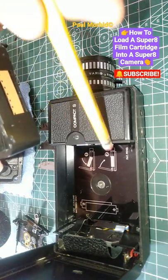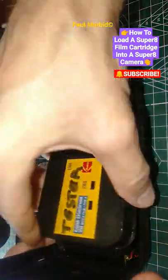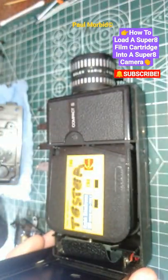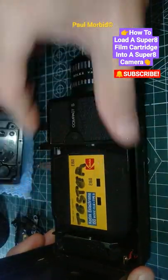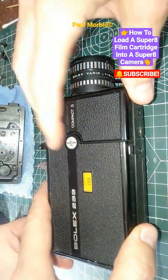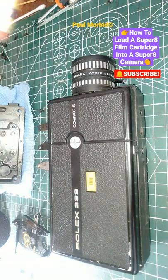Put it in towards the gate at the end of my pencil eraser at an angle, just like so, then press it in. Now close the door and you're ready to film. That's it — do subscribe.